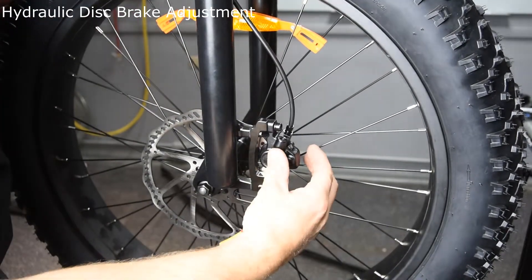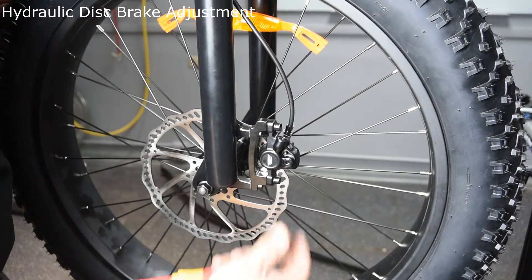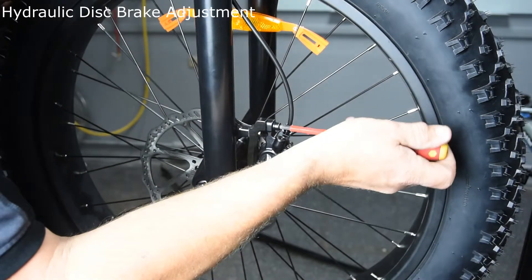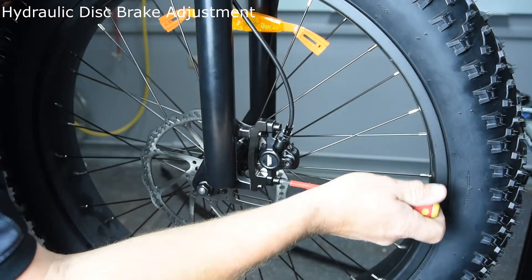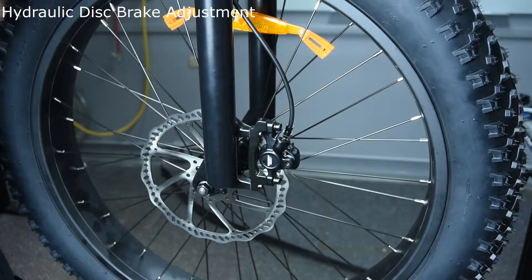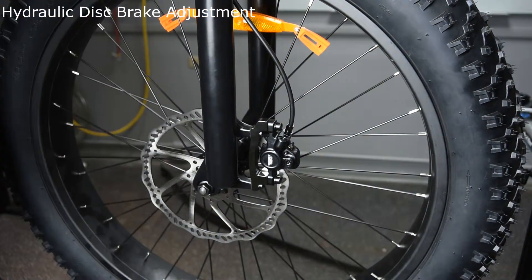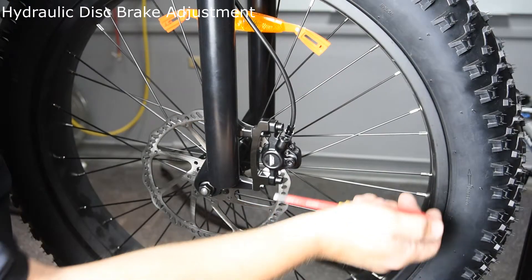Dual piston calipers close at the same time. What you'll need to do is loosen both of the mounting nuts. Apply slight pressure to the brake — that should center the disc between the two pads.